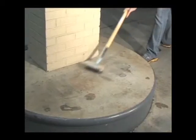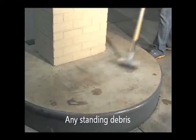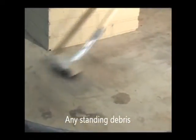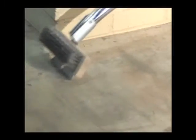Next, use the heavy wire brush to get all of the other standing debris off of the concrete. Remove the dirt, the mud, the food. Even some of those drink stains can be removed with this wire brush, instead of having to pressure wash.